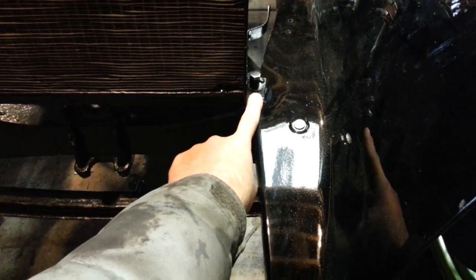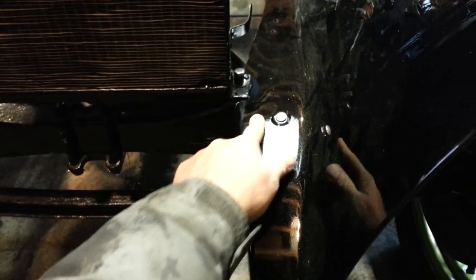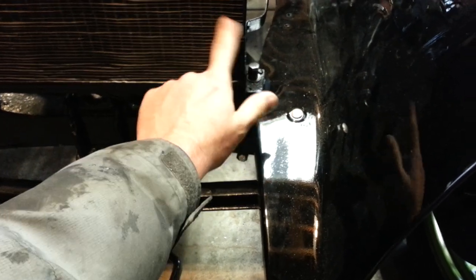The thing to think about here is that you're going to have to loosen up this radiator bolt — the one with the spring on it — because you're going to have to put the fender under the rubber of this bracket for the radiator.